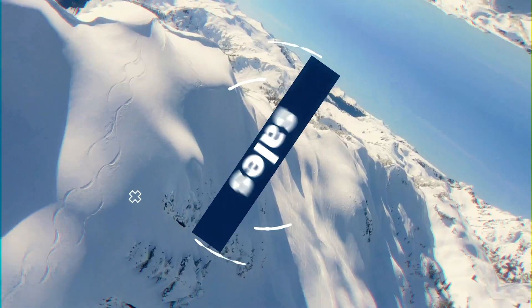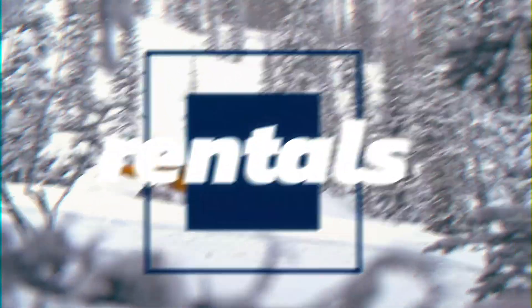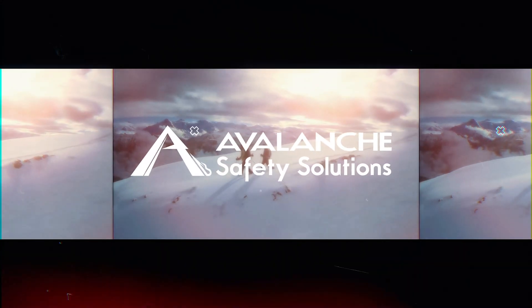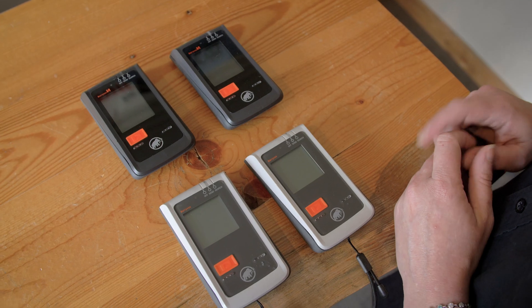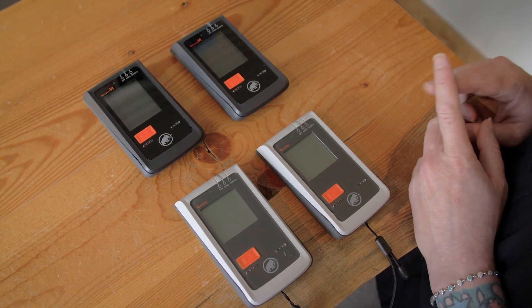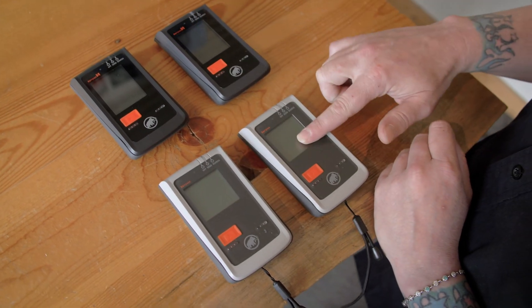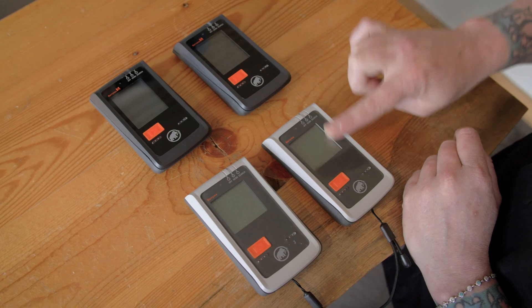With the Mammuts, you can do it from transceiver to transceiver. Before you begin, it's important to ensure that you are using the same devices. You can go from a Barryvox S to a Barryvox S, or a Barryvox to a Barryvox, but you can't go from a Barryvox S to a Barryvox.